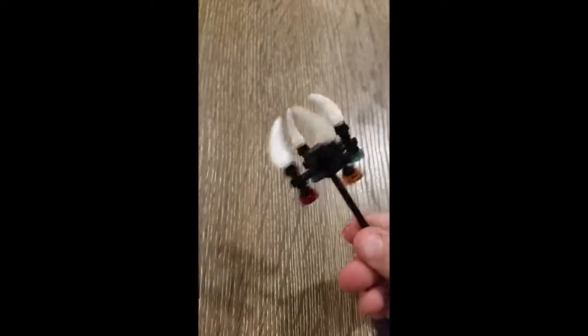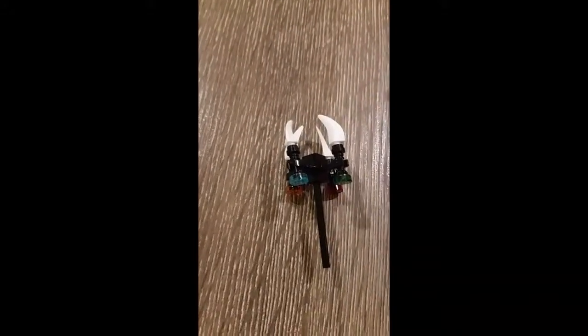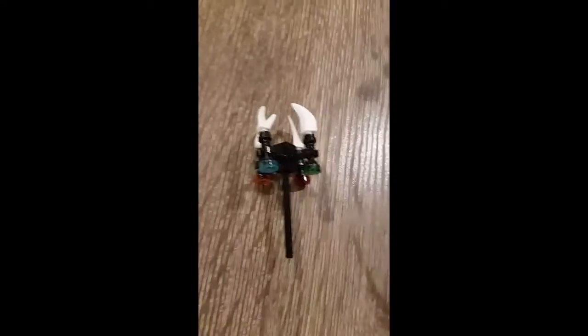I hope you guys liked this build tutorial on Pythor's fang blade staff. If you want me to make more how-to-build videos, leave a like, comment, turn on the notification bell, and subscribe. Hope you guys like this — see ya, bye!